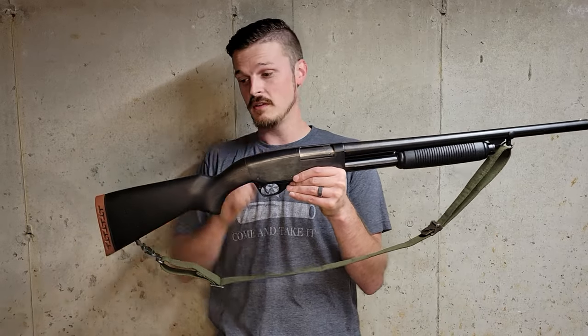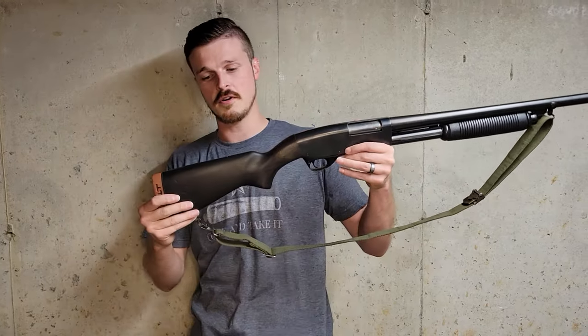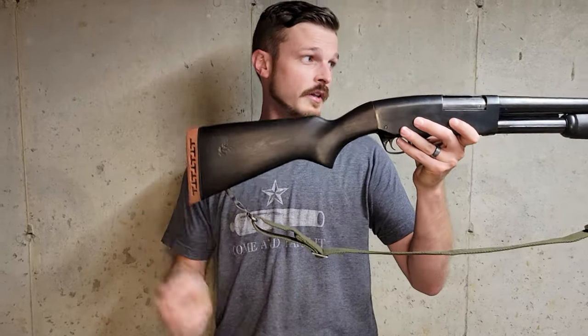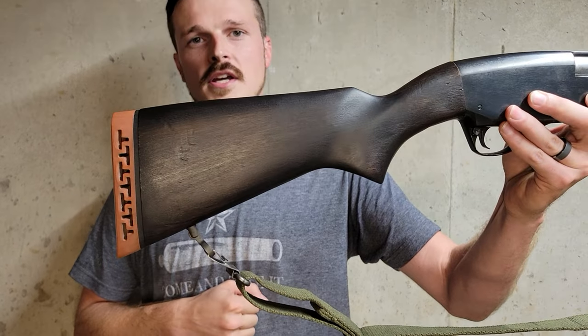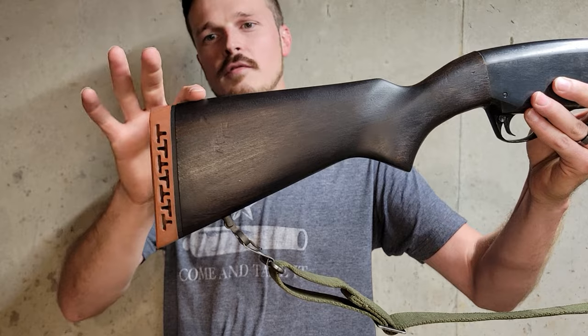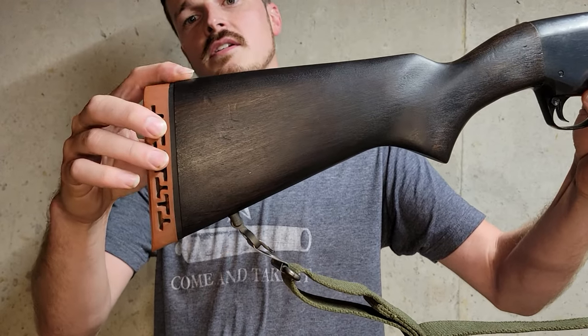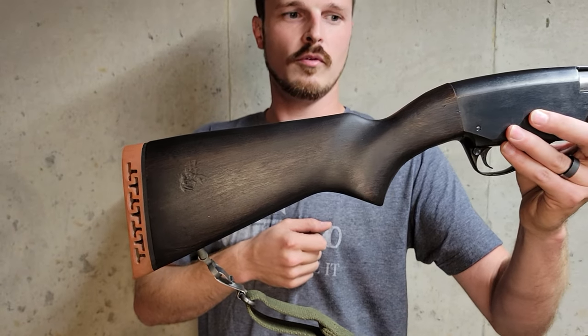Without getting too much into the history of it, we're just going to go over this particular one's features and we'll do the rest of the history on the tabletop. Starting off, we're going from the butt of the gun all the way to the muzzle. You can see that we have a T-shaped cutout recoil pad that is pretty historically correct.